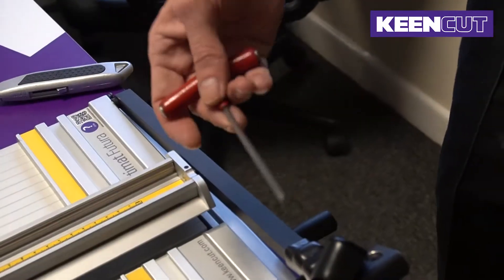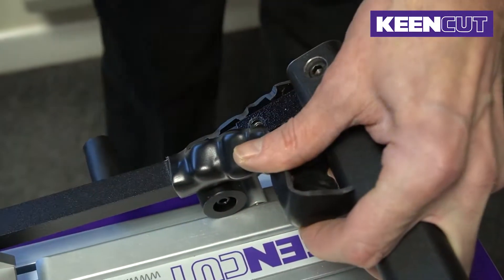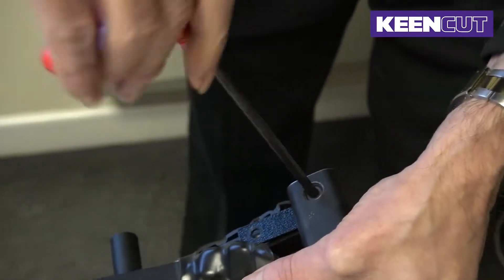Using a 4mm Allen key, remove the first screw. Then using a 5mm Allen key, remove the second screw.